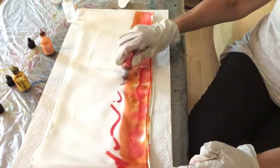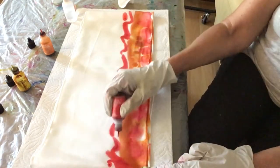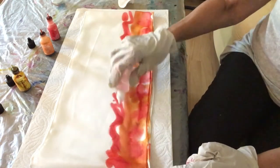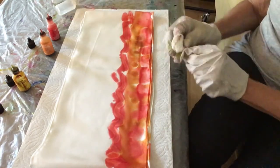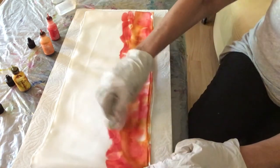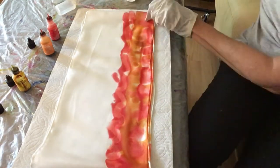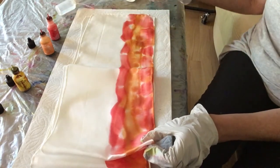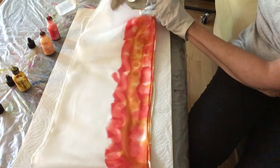Now I'm going for another wave — this wave is watermelon — going across the silk and again adding alcohol. You can see the process is fairly simple: color and then alcohol. I'm dotting it with the cotton makeup pad, checking to make sure it goes through on all the layers, and adding some alcohol inside to make the color spread on the bottom layers.